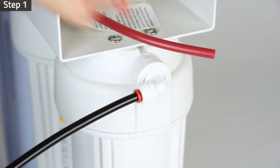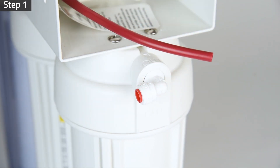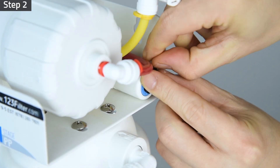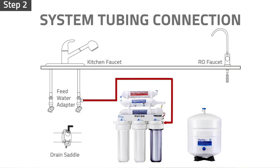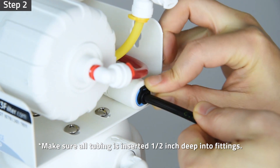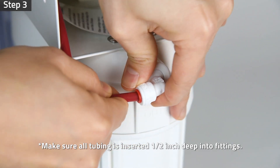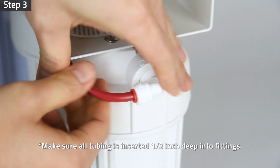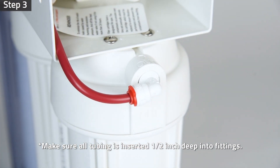For system installation, remove the black tubing from the system water outlet fitting. Be prepared to catch excess water from the connection with a towel. Remove the locking clip on the waste water port and connect the black tubing from the drain saddle to the system wastewater port. Lock the tubing in place by inserting the locking clip. Connect the quarter inch red tubing from the RO membrane housing to the system water outlet fitting. Lock the tubing in place by inserting the locking clip.